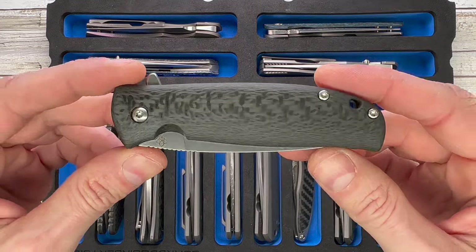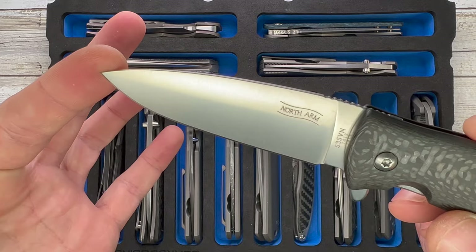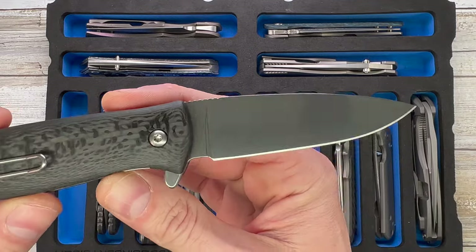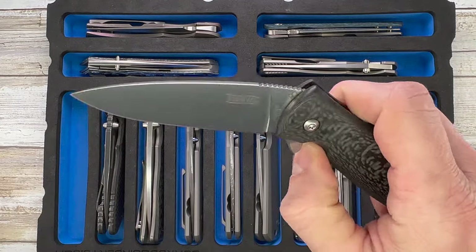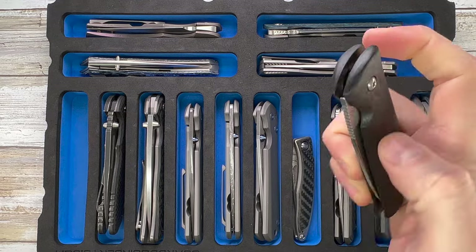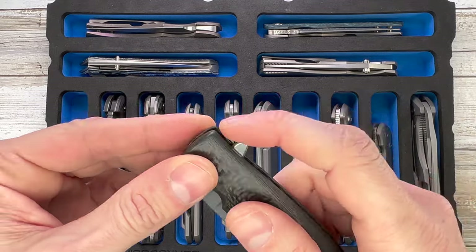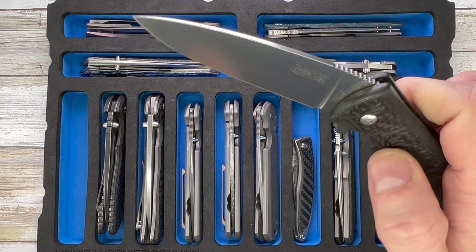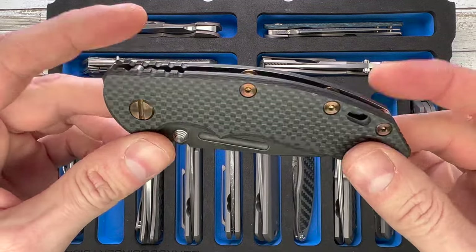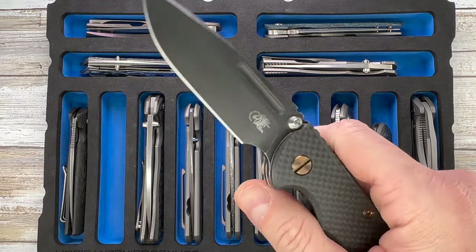Down here you get to see some carbon fiber and titanium — this is the North Arm Knives Kaha. This is the second version or the 2.5, I'm not sure, because there's no milling on the blade, just a flat grind. Pretty cool action — this is very cool guys. If you've never checked out one of these, do it. Especially this carbon fiber version — snappy, beautiful action, fantastic, and they are made in Canada.